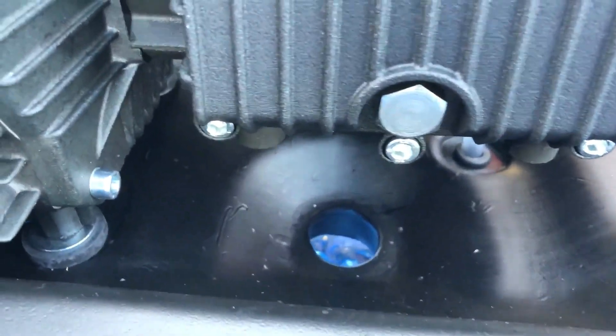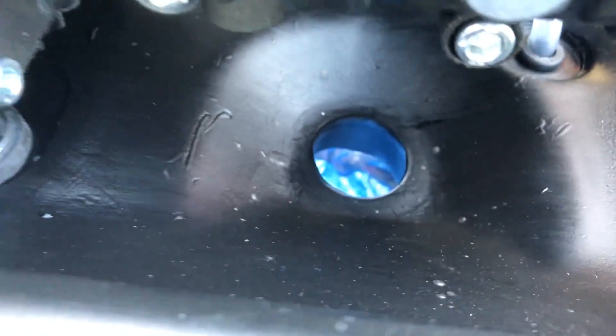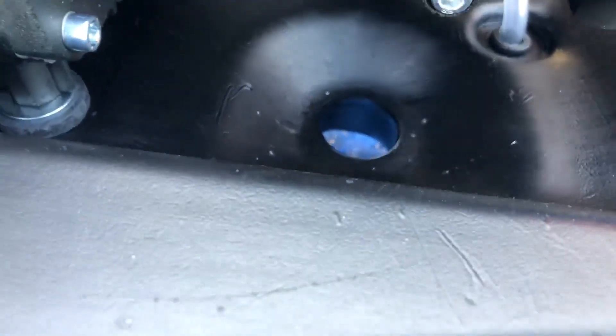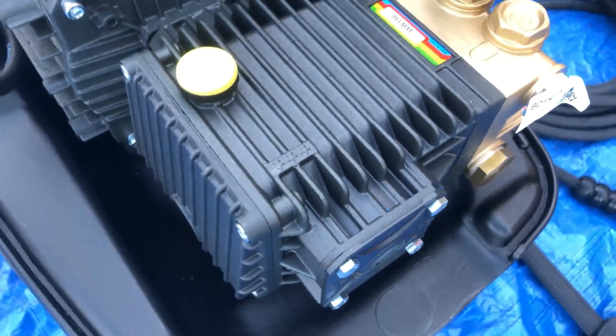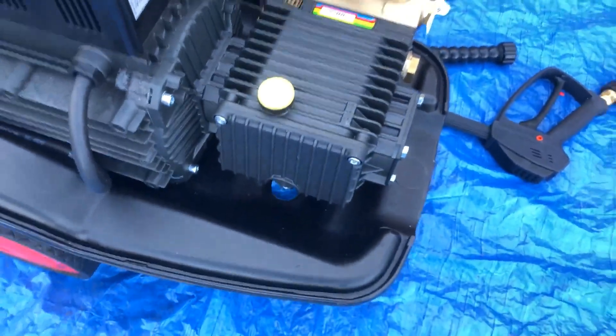At the back of it here, what you've simply got there is the oil bung. You'll notice there's a hole there, so as you undo that bung, that oil can be changed over. That oil going into that pump — you can buy proper Interpump oil if you wanted to, but you'd get away with 15W40 diesel engine oil to go into there if you wanted to.